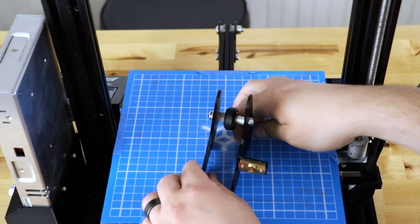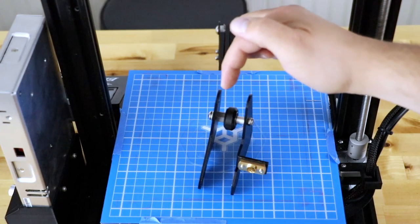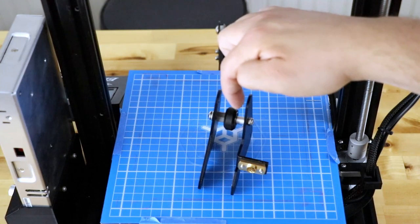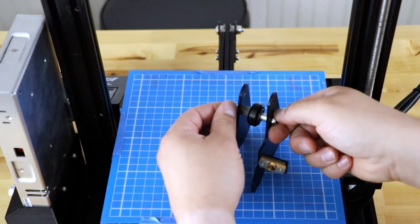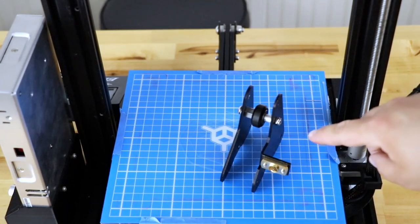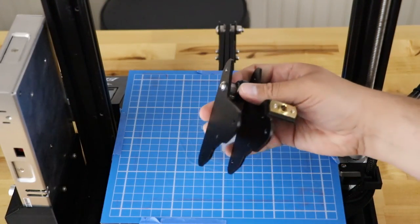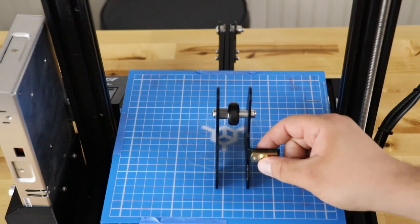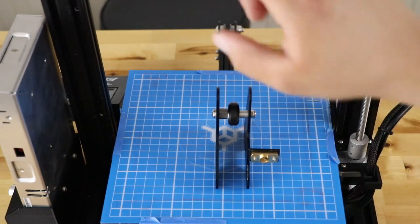Before tightening, confirm the order: screw going through with a washer on this side, then the eccentric nut with the flange in, then the wheel, then a spacer from the dual Z kit, then your lock washer. Tighten it snug but not extremely tight right now, because the wheel still needs to move. You'll see a tab here for your new Z-rod and the eccentric nut up top. Next we'll reattach this to the frame.